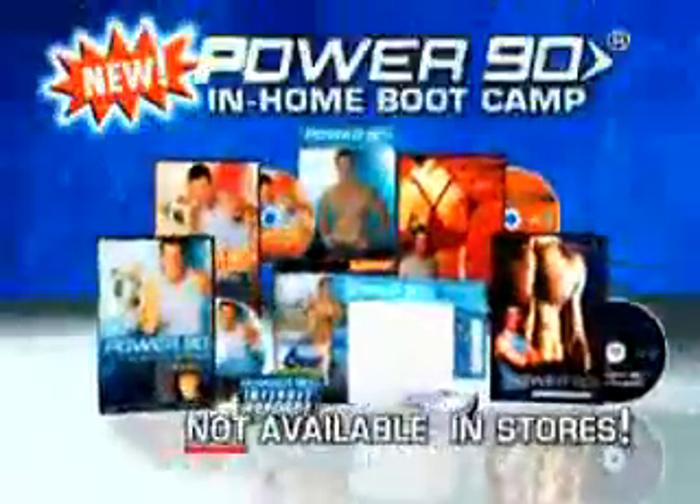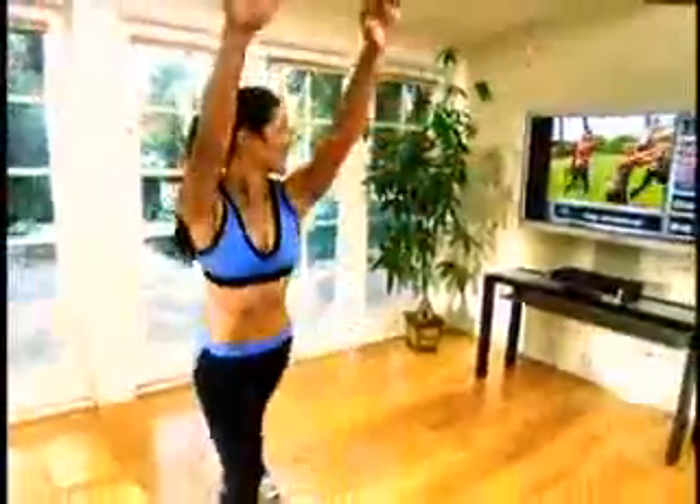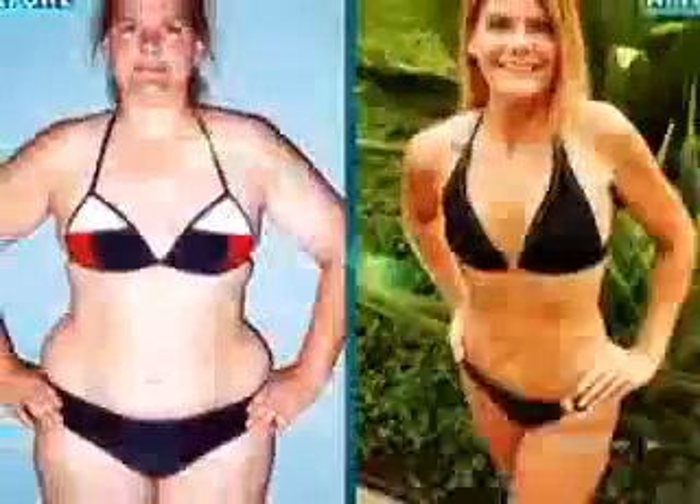Presenting the Power 90 in-home boot camp, now new and improved to help you lose more weight and achieve an even more dramatic total body transformation. It's so effective, you simply follow along and you're guaranteed to go from the body you've got to the body you've always wanted, all in just 90 days.